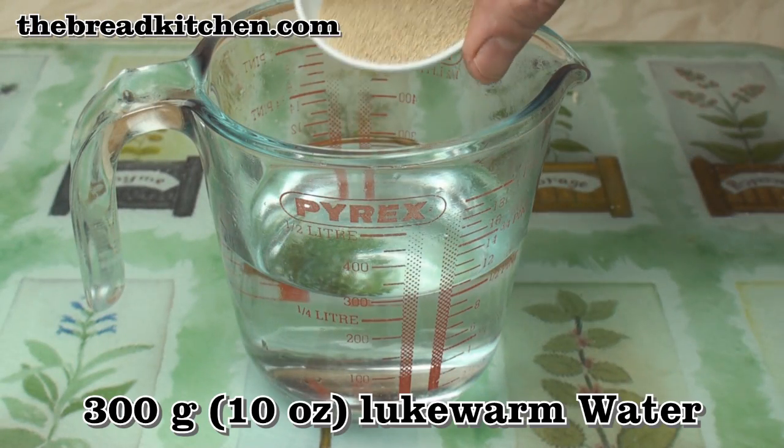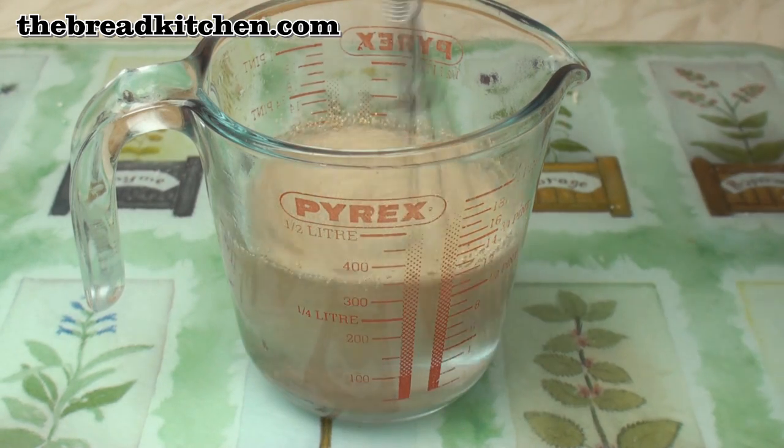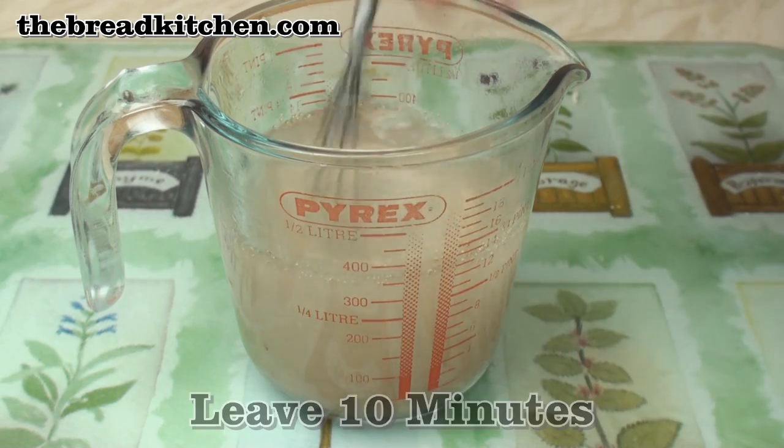To 300 grams of lukewarm water, add one and a half teaspoons of dried yeast. Mix well and leave for 10 minutes to allow the yeast to get working.